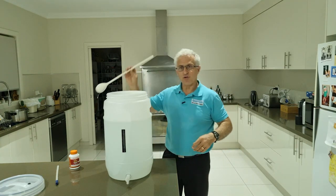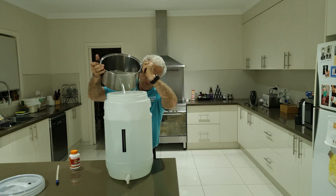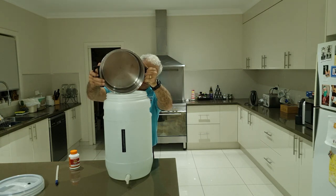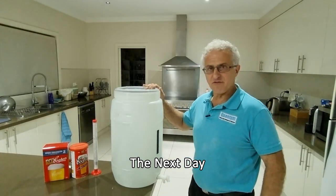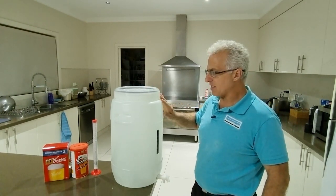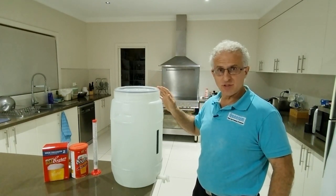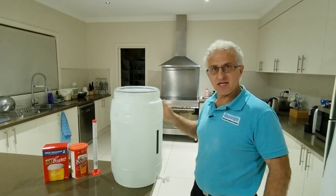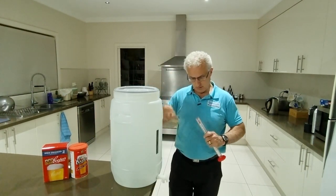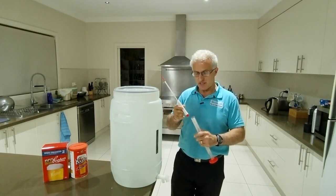I'll also put the stirring spoon in there and sanitize that at the same time. We've given plenty of time for the sanitizer to do its work, so now it's time to empty out the water from the fermenter into the bottles we'll be using to bottle the beer later on. We need to sanitize everything. We've also sanitized the hydrometer, which we'll be testing later to record a measurement so we know how much alcohol is actually in this beer.